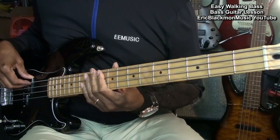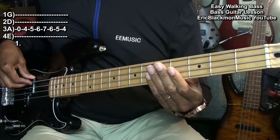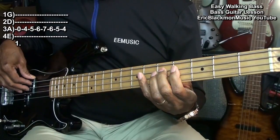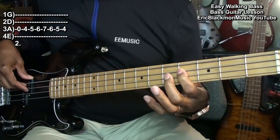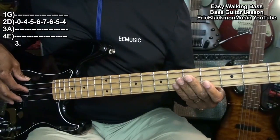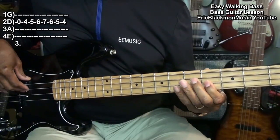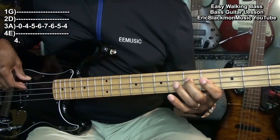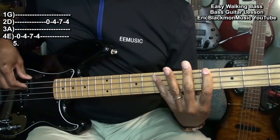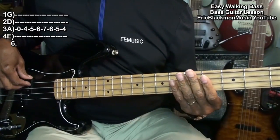So let's play the entire thing now. 1, 2, 3, 4. 1, 2, 3, 4.